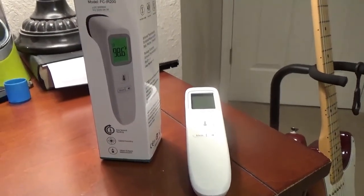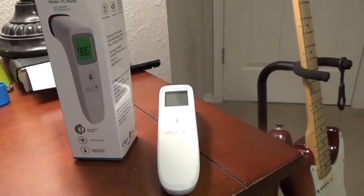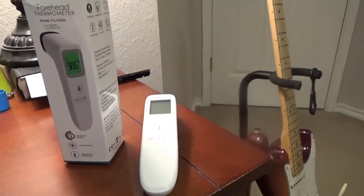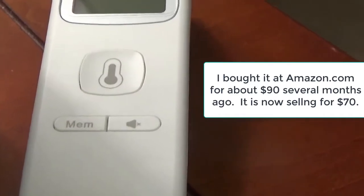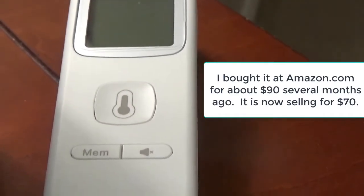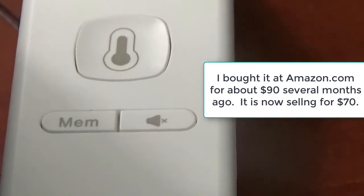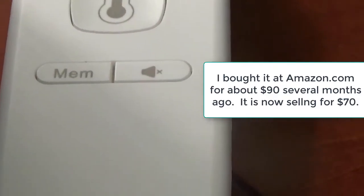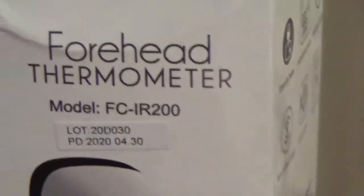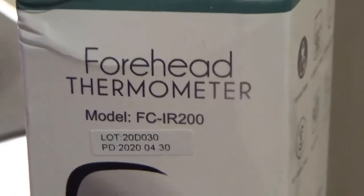This will be a short review of a non-contact infrared thermometer that I bought on Amazon. I bought it for $90 — a bit overpriced — but at the time I needed it. It's now selling for $70, and as I'm talking you can look at the specs here.